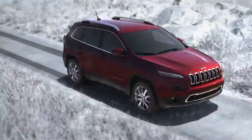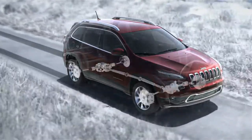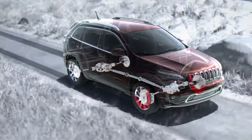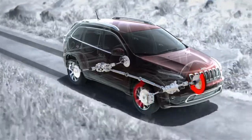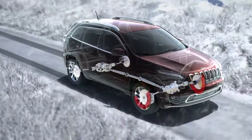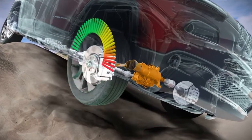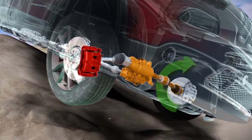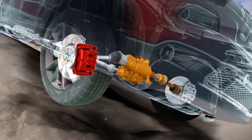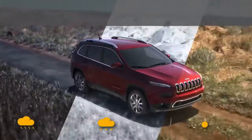The brake lock differential is a special traction control feature that offers similar performance to a locking differential. The goal of the system is to help ensure that both wheels on an axle are turning at the same rate of speed. For instance, if a wheel has lost traction and is spinning freely, the system will automatically apply brake pressure to that wheel, which allows more torque to go to the opposing wheel that has traction. Brake lock differential is not a substitute for a locking differential.